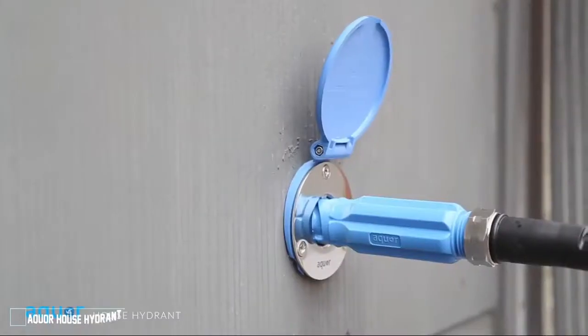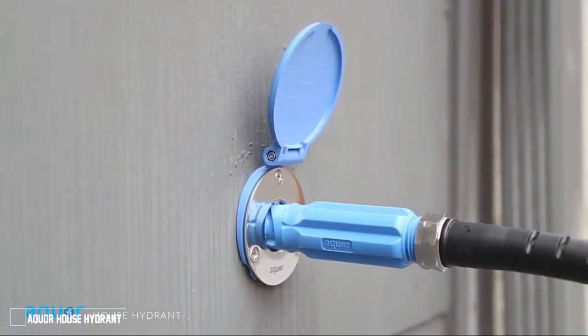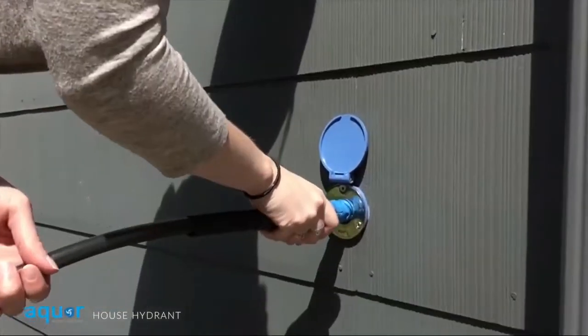The Aqua House Hydrant is a revolutionary new type of outdoor faucet system that makes accessing your water easier than ever before.